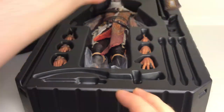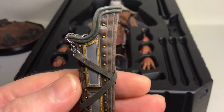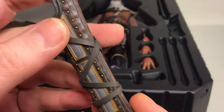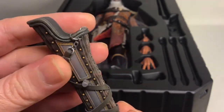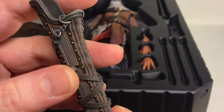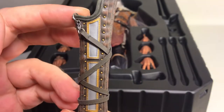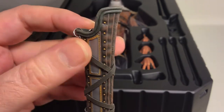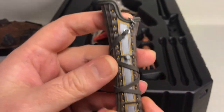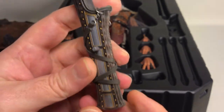We have the quiver. It's basically sculpted but you have fabric wrappings here and real metal here. There's a peg to plug it into the figure — that's a first for me. I'm going to check with the box later; I don't think you're supposed to unwrap these straps, but yeah, that's the quiver. Arrows go in like that.